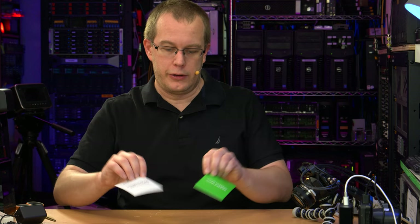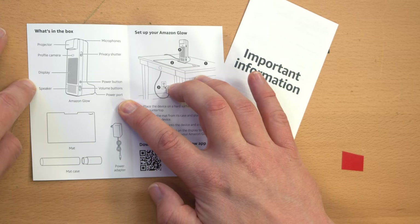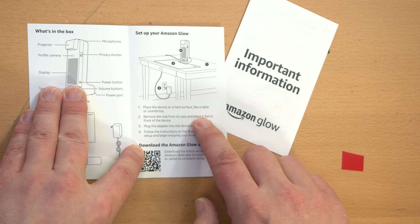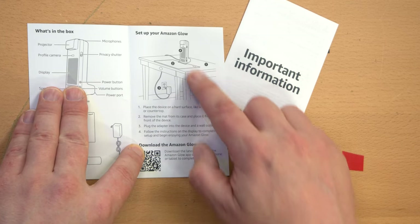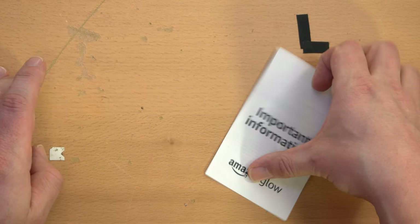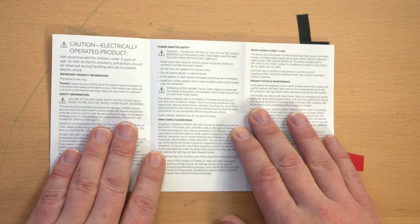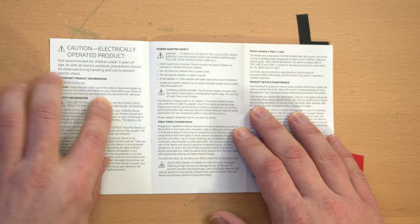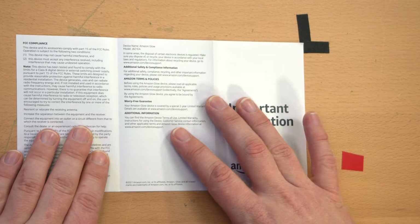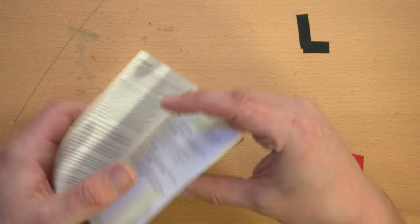Let's take a look at the enclosed literature. 'Set up your Amazon Glow — what's in the box?' Well, we just opened the box. Place it on a hard surface like a table or countertop. Place the mat in front of it. Plug it in. And then 'important information' — oh, this is just disclaimers: don't electrocute yourself, don't feed this to children, don't let children lick the power adapter. It complies with the FCC's rules on devices that interact with children.